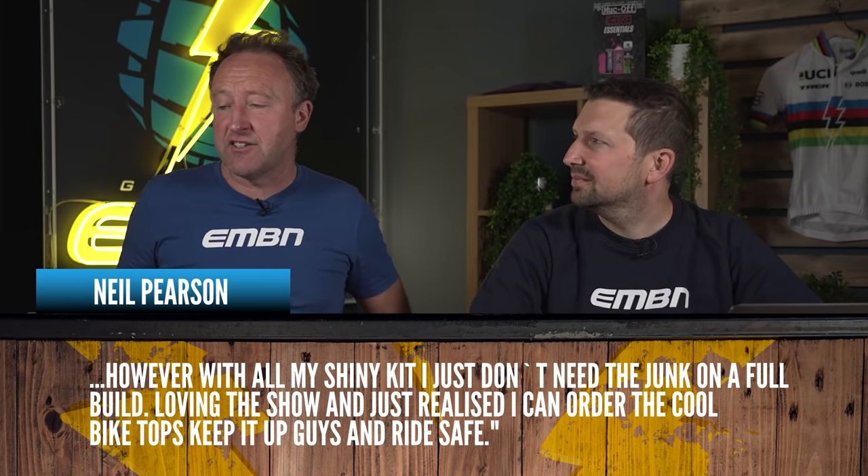Derek Dupale asks about his Giant Reign e-bike: 'Is it okay to charge when it's at 50% battery, or do I have to let it go down to 0%?' You're okay to discharge to 0% because the battery management system on most e-bikes will retain around 10–20% even when it shows empty. At 50%, it depends on when you're next riding — if it's the next day, charge it to 100%. If you're storing it for a couple of weeks without riding, let it sit at around 60% to keep the battery in the best health.